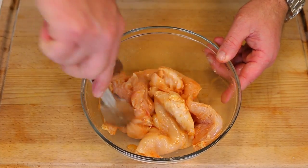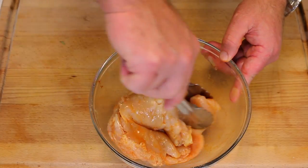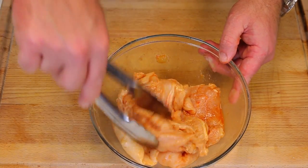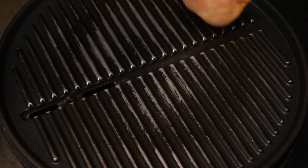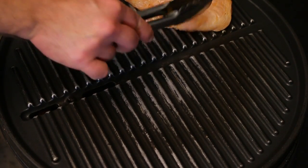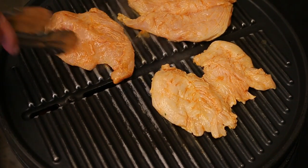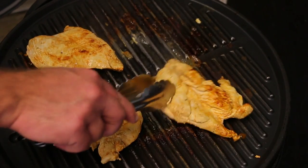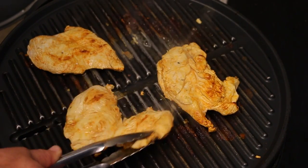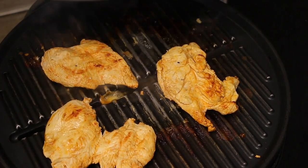If you set this aside for 30 minutes it will be a lot better, because the citric acid will seep into the chicken along with all that flavor, making it much more flavorful. Now we're going over to the grill. The chicken's got about another three minutes — just gonna flip it over and let it cook a little longer, then we'll go assemble our burrito.